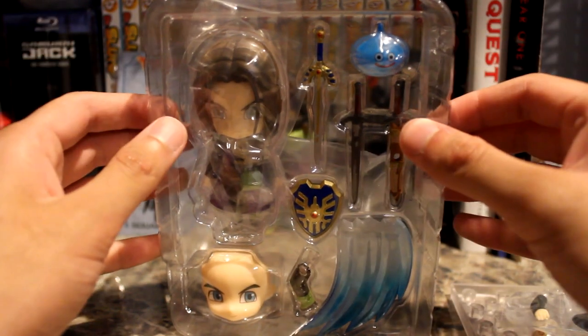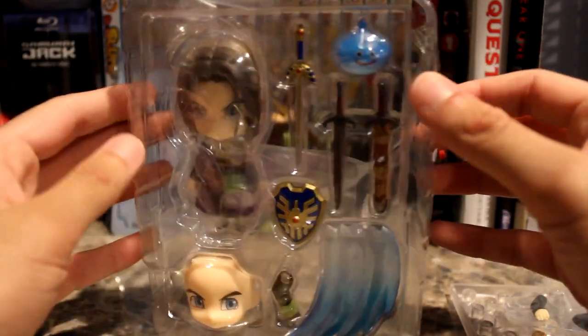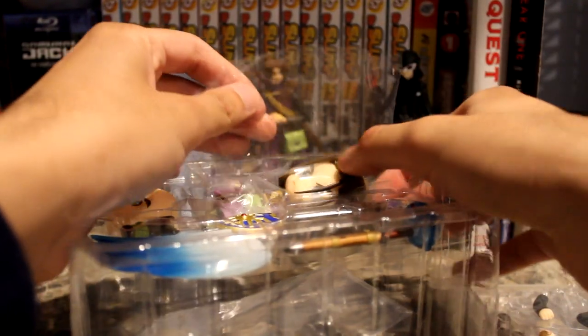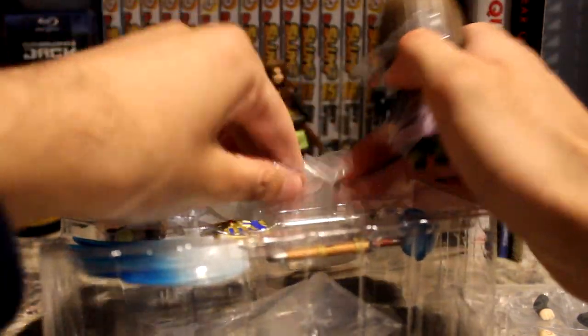He comes with a lot of accessories: one face plate, two swords, a sheath, even an extra leg, and a shield. We're going to take this off. There's the Luminary — it's wrapped in plastic. I'll just take that off.